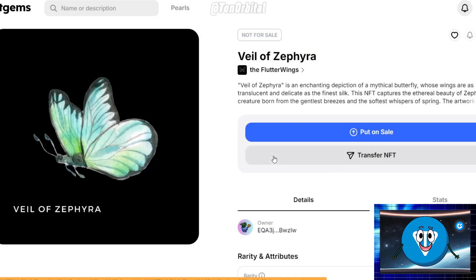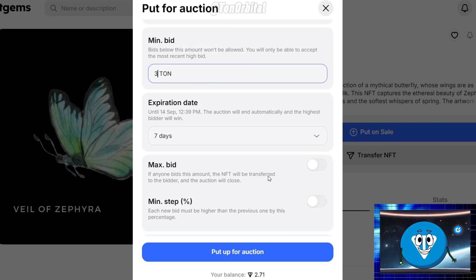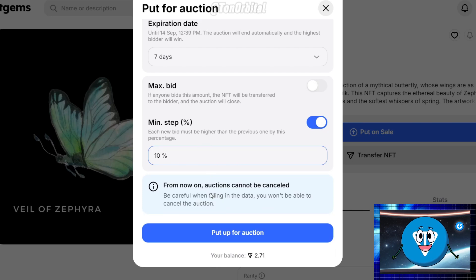Now, we're going to set up an NFT for auction. The first thing you need to do is set a minimum bid — this is the lowest amount you're willing to accept for your NFT. Next, set the expiration date for the auction; you can choose how long the auction will last. You can also specify the minimum step of the bid, meaning every new bid must be higher than the last by a certain percentage that you set — here we'll put it at 10%. You can also set a maximum bid, which is the highest price you're willing to accept without further bidding. If a buyer meets this price, the auction will end automatically.